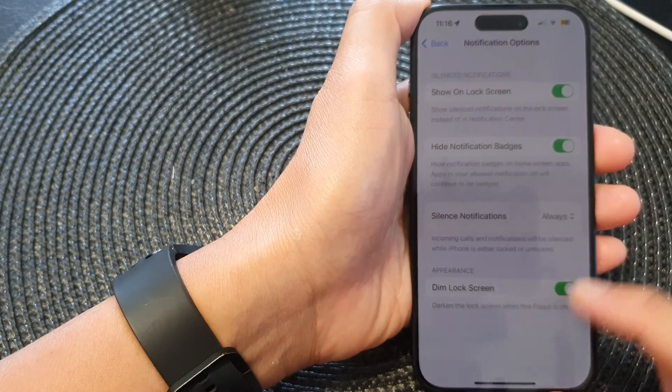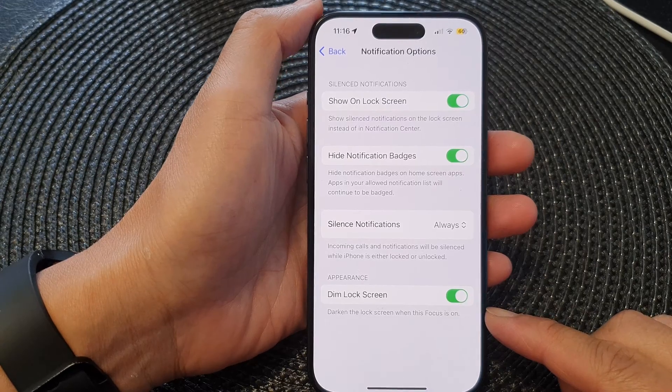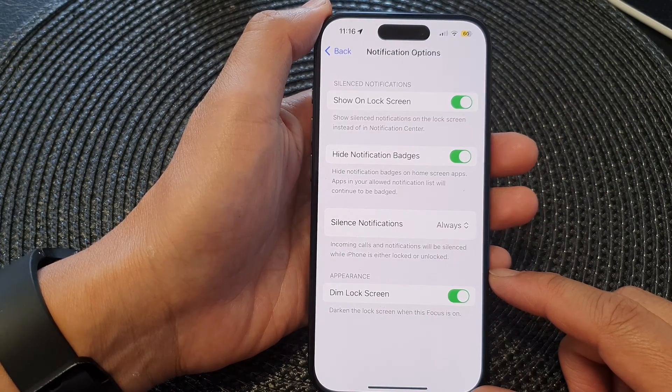Hey guys, in this video we're going to take a look at how you can enable or disable dim lock screen for a Focus on the iPhone 15 series.